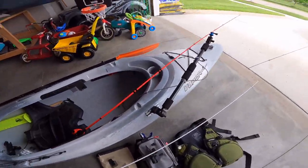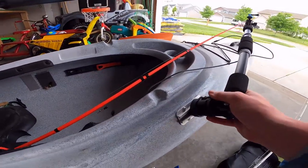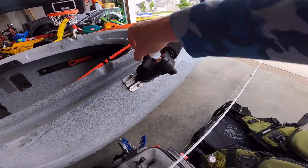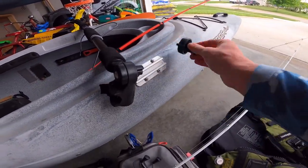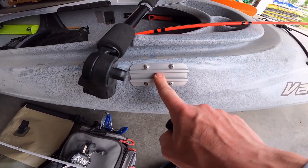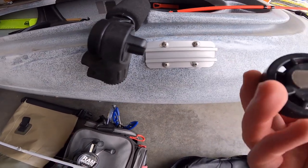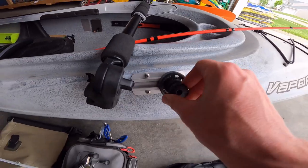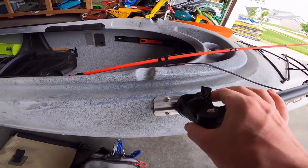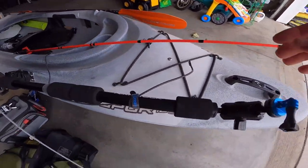Another recent addition is this camera mount — the Yak Attack Panfish Pro. It's pretty sweet. You can easily pull it up, turn it, lock it back into place. The way I mounted it: this is the Yak Attack track mount — I think it's called their Mighty Track — the heavy-duty one. It comes with screws, and I bought some washers and nuts for the back. I used some silicone to make sure it's super watertight. It just slides right in, then locks down by tightening, and then rotates however I need it.